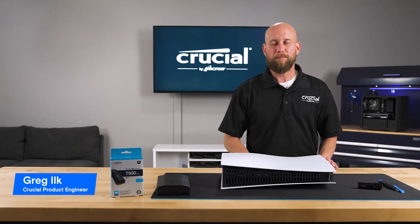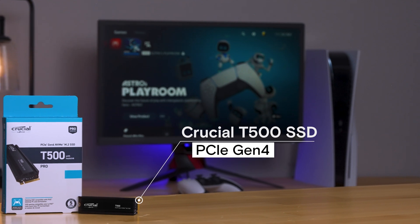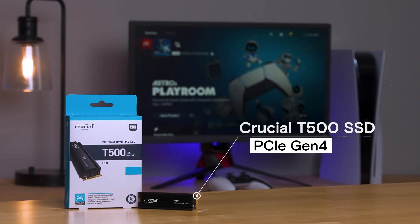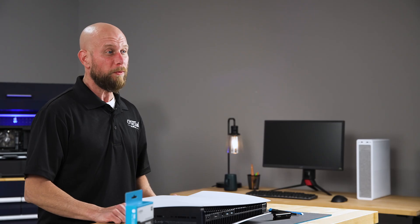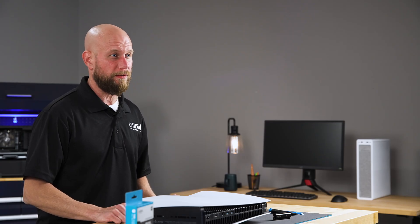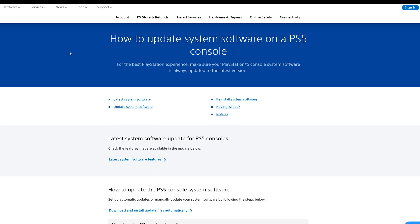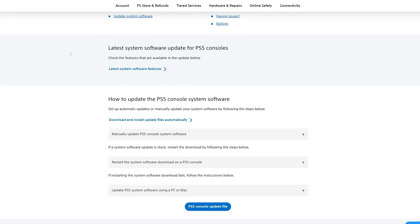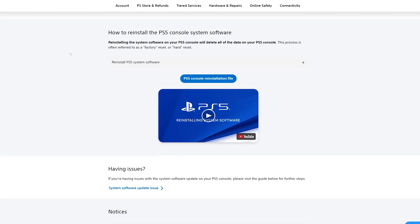Hi, I'm Greg, a product engineer with Crucial. Today I'm going to show you how to expand the internal storage on your Sony PlayStation 5 using the Crucial T500 SSD. Before we get started on the install process, go out to the Sony website and ensure that you have the latest system software updates. Only with the latest system software updates are you able to unlock the expansion bay.